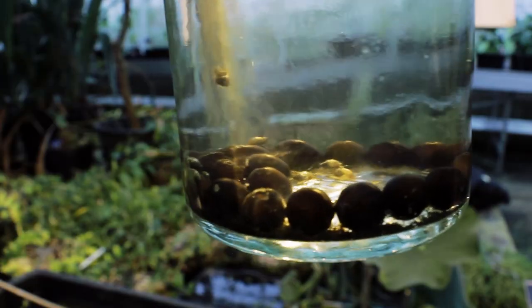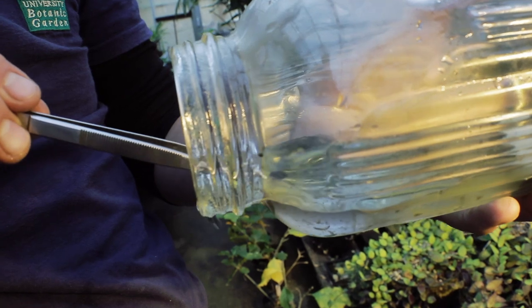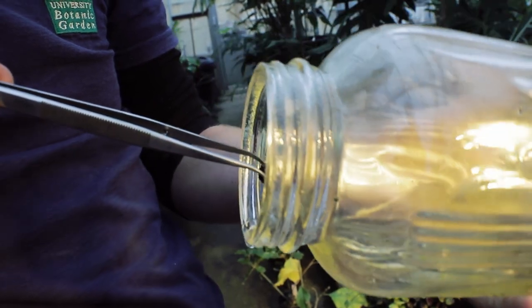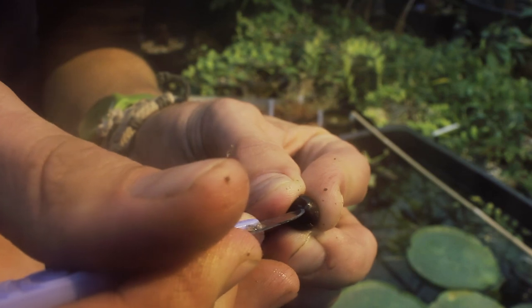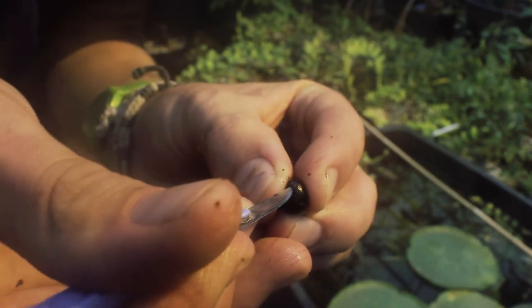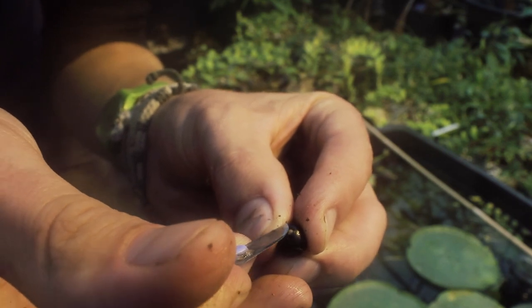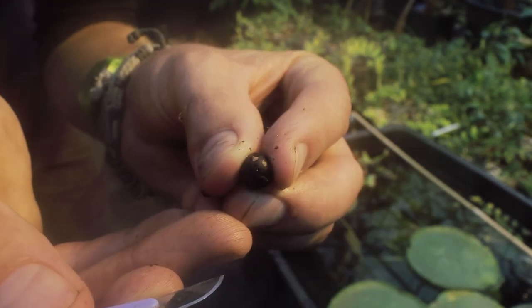Although seed is scarce, we managed to obtain some from Helsinki Botanic Gardens. That was the easy bit. Germinating the seed can be tricky, but establishing the young plants is where it gets really difficult. Germination can be greatly improved by nicking the operculum, a small, lid-like structure on the seed.